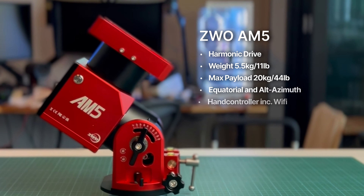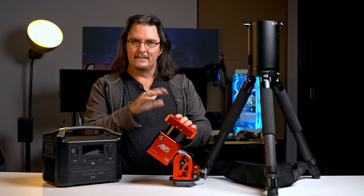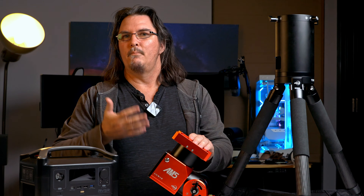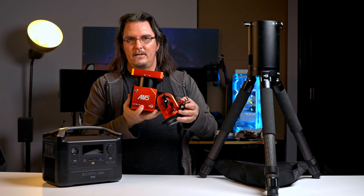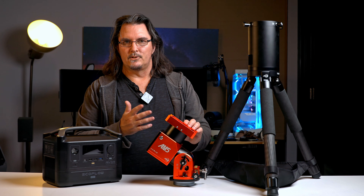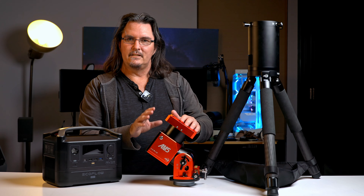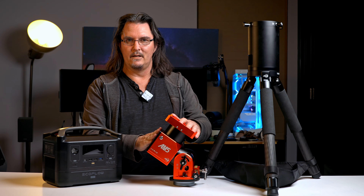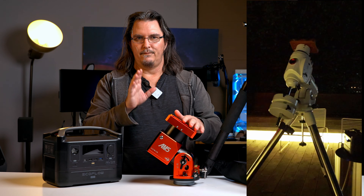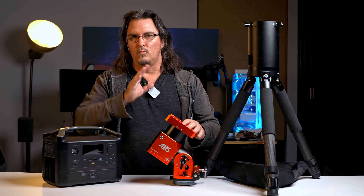The mount — the AM5. Previously I had an EQ6R Pro. The ZWO I'm extremely happy with. It wasn't that I was unhappy with the Skywatcher, but it's heavy. Between the AM5 and the EQ6R Pro, my guiding statistics honestly felt very much the same — I didn't necessarily get better performance out of the AM5, but I certainly didn't get less. And I don't have to worry about fine-tuning the balance each night. I can just throw my scope on this and within five minutes I'm set up, ready to polar align.